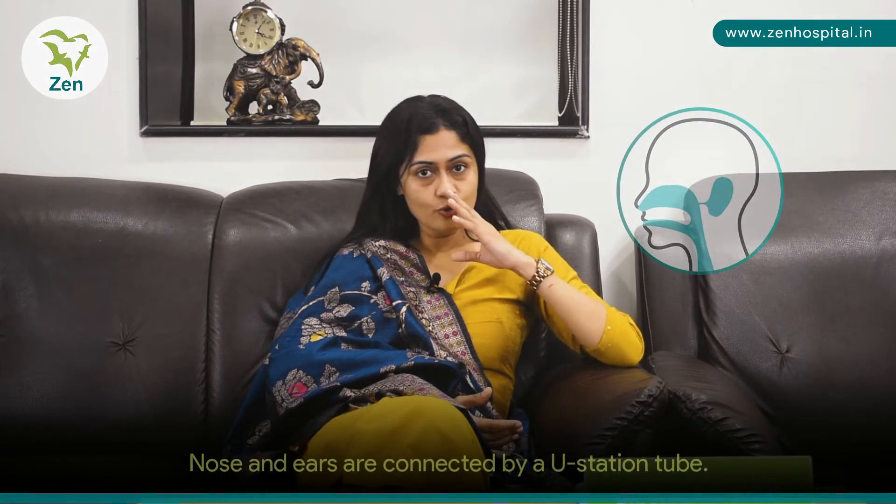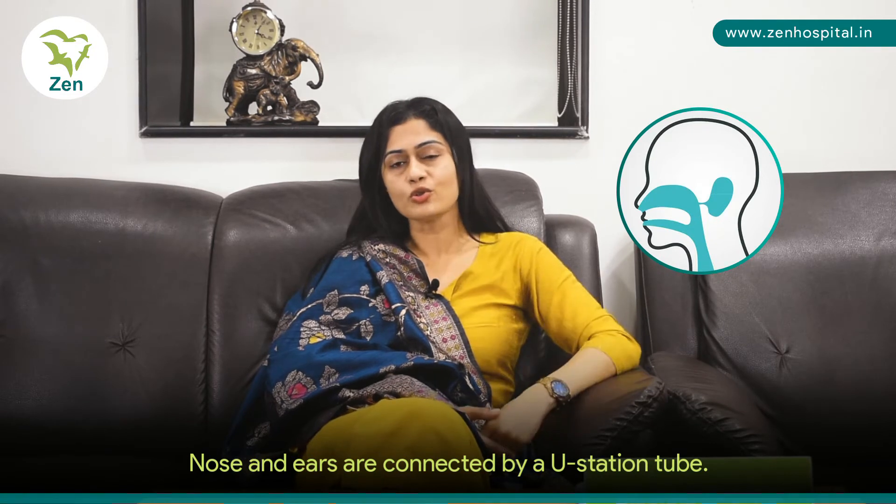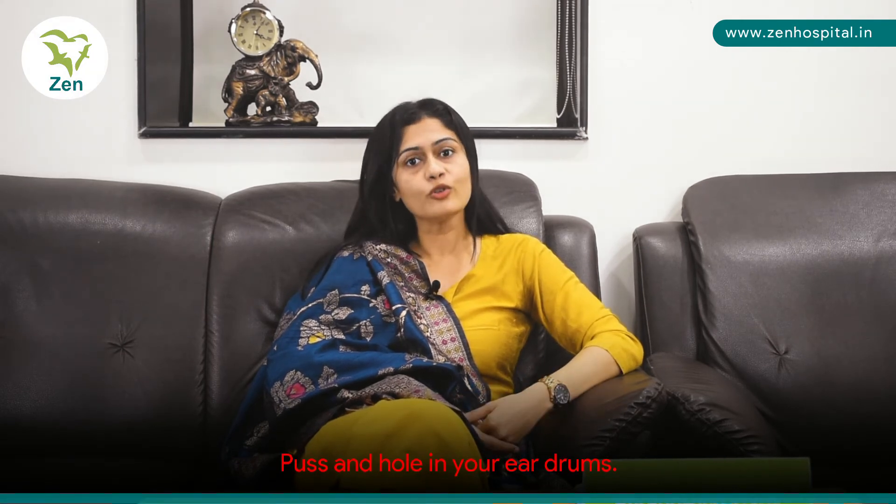Winter is here and it is a little unusually cold in Mumbai this time. What you have to remember is your nose and your ears are connected by a tube called the eustachian tube. So if you let a cold linger for a longer time, the infection could actually be transmitted from the nose to your ears and you can end up getting ear discharge — that's pus from the ears — and a hole in your eardrum.